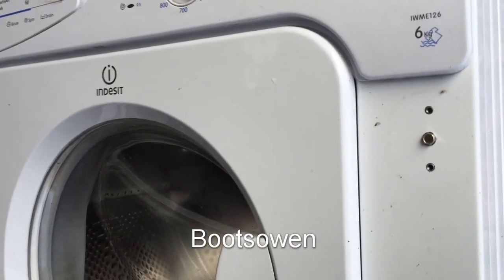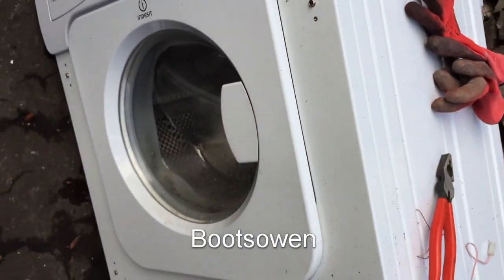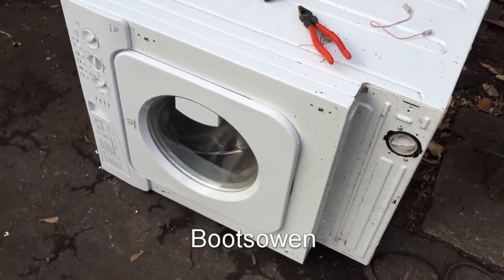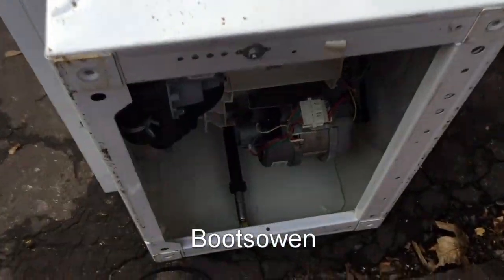Hey there, it's Boots Owen here. This is an Indesit IWME126 washing machine. It's an integrated appliance and it's destined for brick destruction. To get there though, I've got it over on its side and I'm gonna have a go at hot wiring this motor.